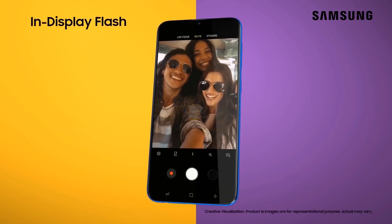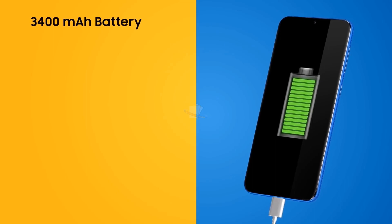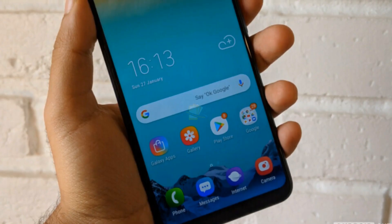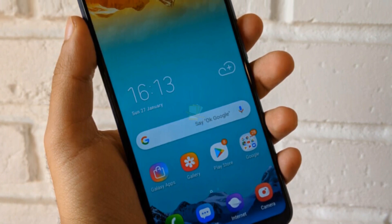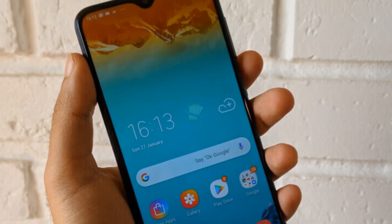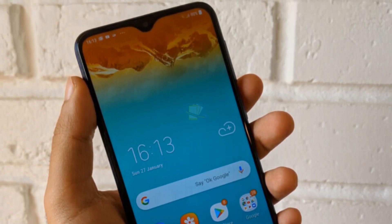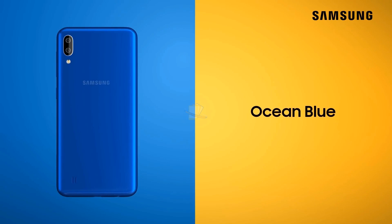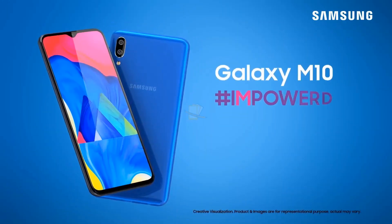Hopefully, the company has still managed to fit a bigger battery. The M10 has a 3500 mAh battery, and a 4000 mAh battery on the M10s would be a good match for the more powerful Exynos chip. How much the Galaxy M10s will cost and when it will go on sale remains to be seen. It won't be long before Samsung unwraps the device, and we will be sure to let you know when that happens.